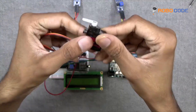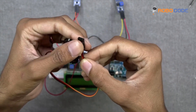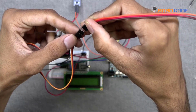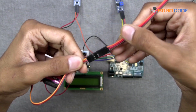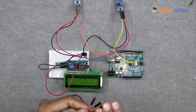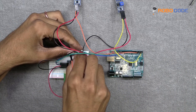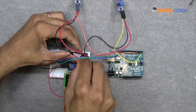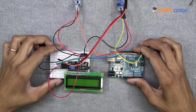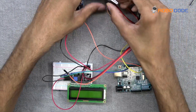Once this is done, we will take the servo motor, which already has three wires connected. We will take matching wires with the same colors and connect them to the servo motor. Out of the three wires, we will insert the red wire on the second row, the brown wire on the first row, and the orange wire on the Arduino board at pin 3.